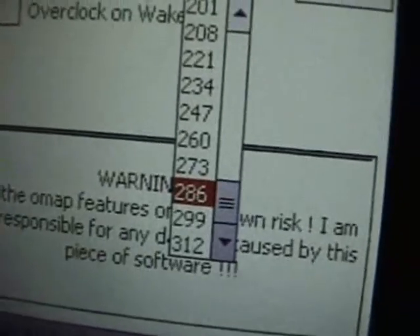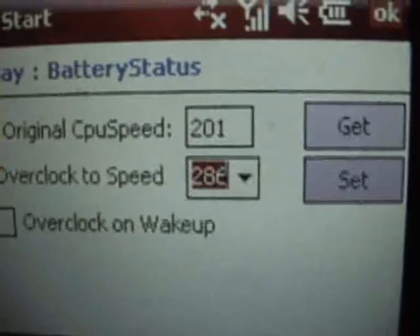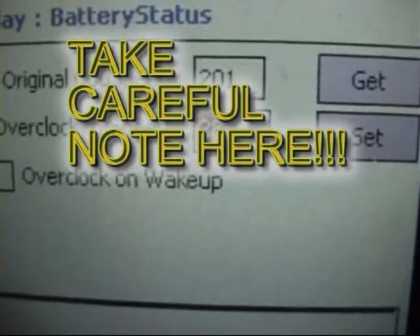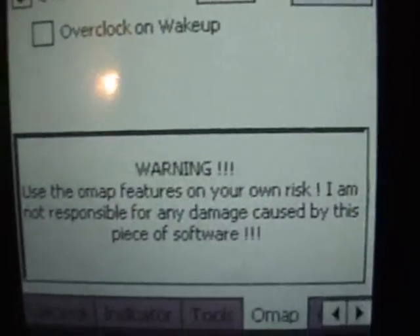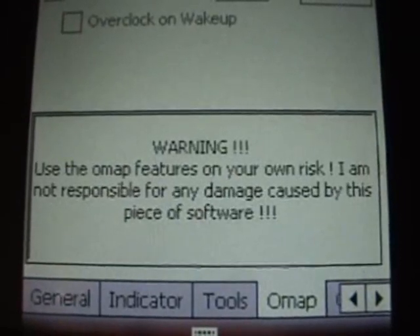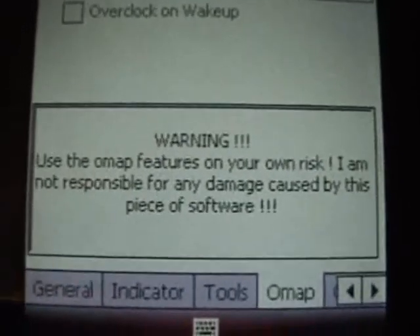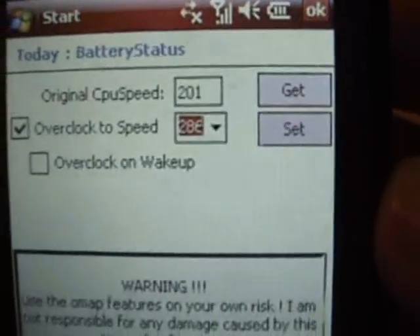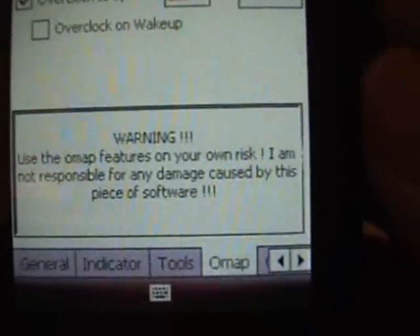I think the simple answer is that you keep the overclocking as low as possible. Now, there needs to be a word of warning here. If you use overclocking software like this, basically what you're doing is making the processor run faster than it is designed to run. It's rather like over-revving an engine — if you redline an engine, you're at risk of damaging it. There's even a warning from the person who wrote the program, which says: 'Use the OMAP features at your own risk. I am not responsible for any damage caused by this piece of software.' In other words, there is a risk you could damage the processor, and HTC would not look too kindly under warranty when they find out you've been overclocking.